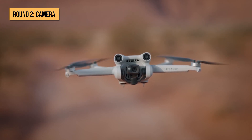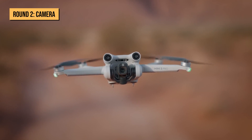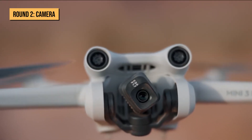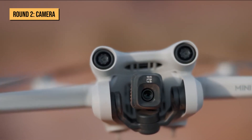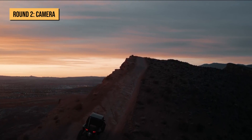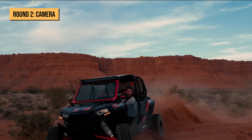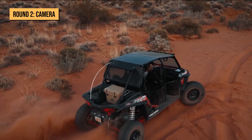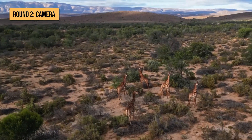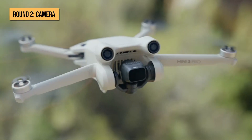The drone also has extra features to ensure high quality photos. Its true vertical shooting feature allows you to alternate between landscape and portrait modes with a single touch — the camera gimbal rotates 90 degrees without interrupting your capture process. The DCI color mode makes your photos sharper and more vivid. The 1080p 120fps slow motion allows you to slow down and capture more details in your videos.